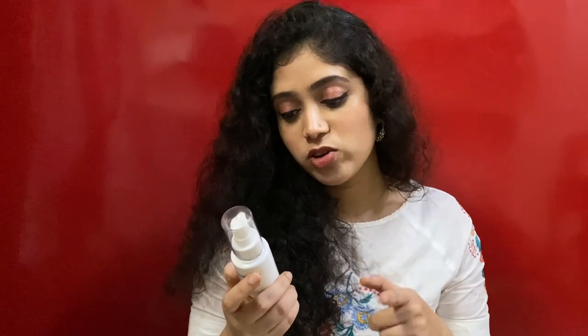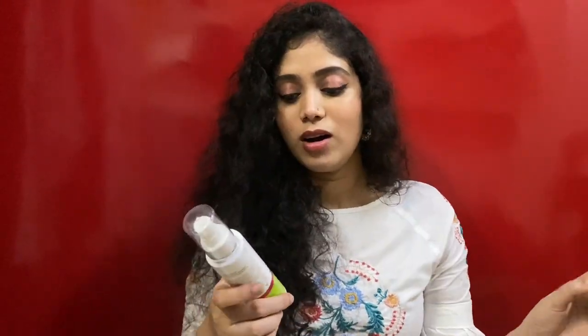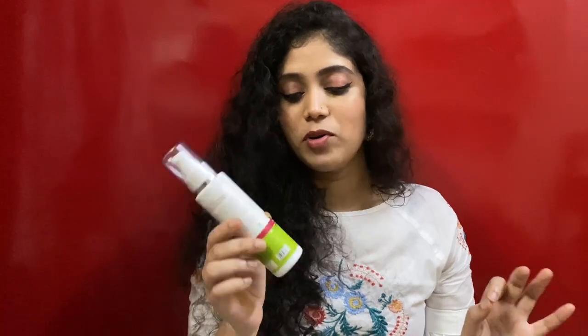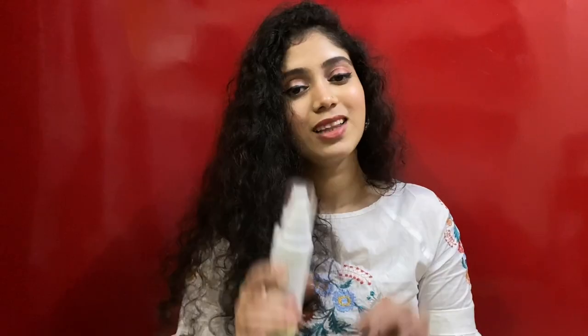They claim it reduces frizz, reduces hair breakage, and makes hair soft and shiny. My main purpose was to get softer, more manageable hair. It does make hair softer and easier to comb, but if you're expecting shine or a translucent effect, this serum is not going to give you that. It's one of the most affordable products in the range — around $2.99 for 100 ml.